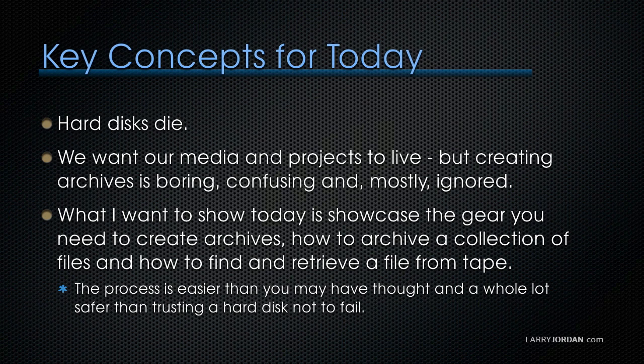Hard disks die, but we want our media and projects to live. But creating archives is boring, confusing, and mostly ignored. What I want to do today is showcase the gear you need to create archives, how to archive a collection of files, and how to find and retrieve a file from tape. The process is easier than you may have thought and it's a whole lot safer than trusting a hard disk not to fail.